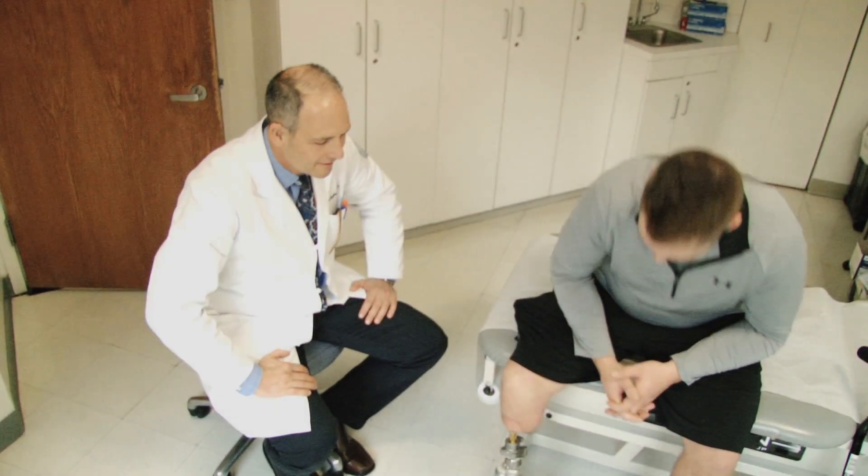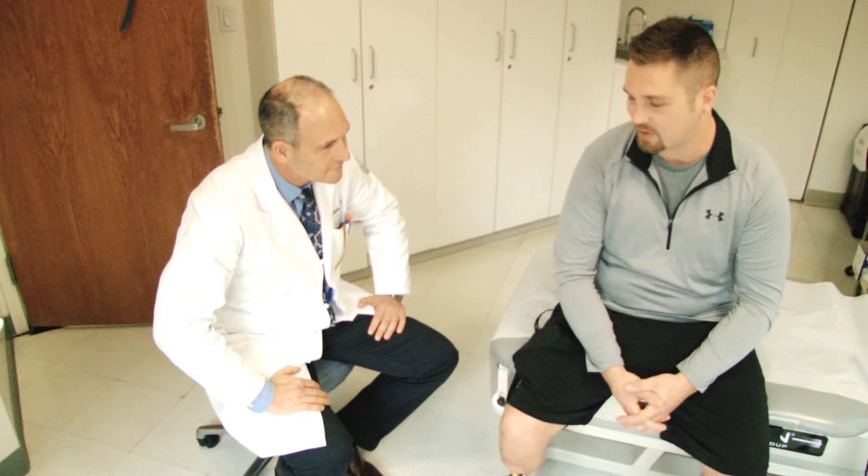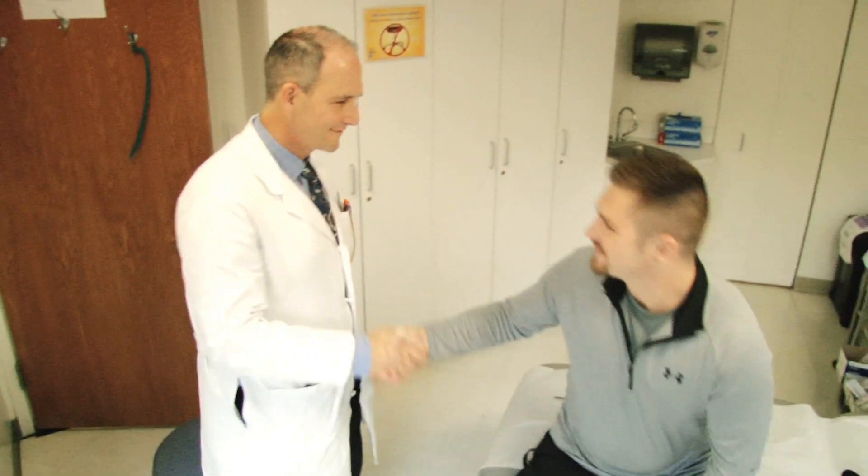Changed my life for the better, no doubt about it. Now we can start working on babies again.